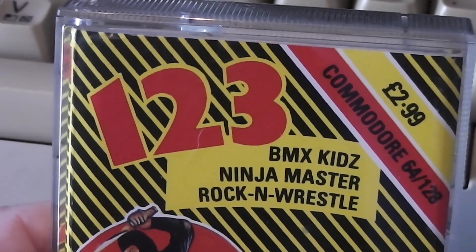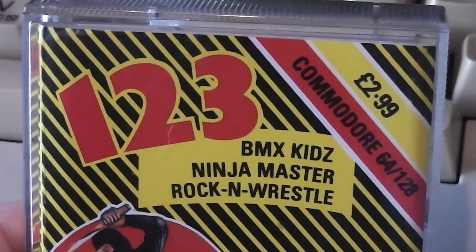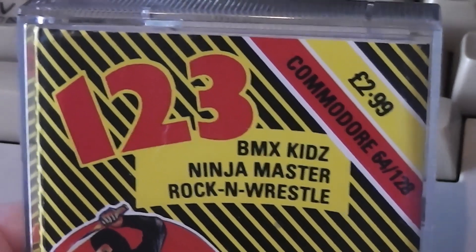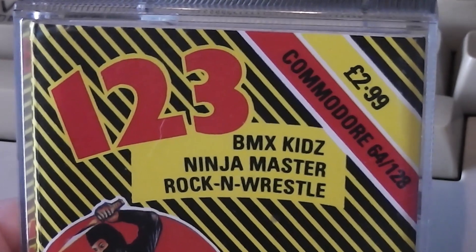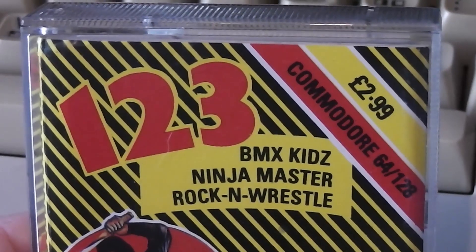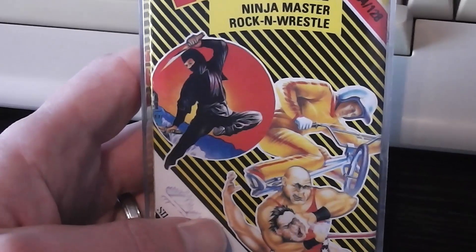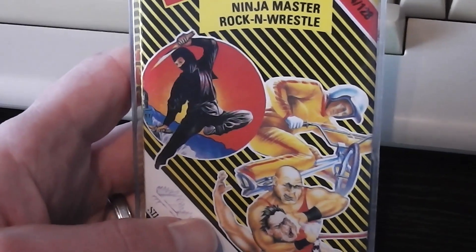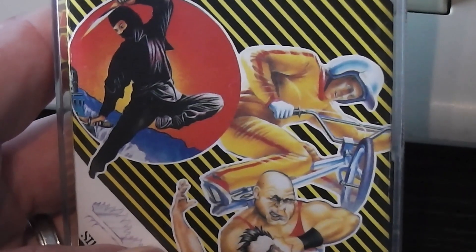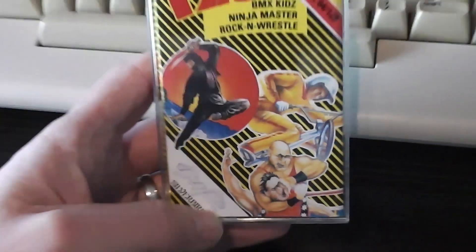Let's take a closer look at the packaging for this compilation. As you can see it clearly says 1-2-3 at the top with the list of the three games: BMX Kids, Ninja Master and Rock and Wrestle. So we've got BMX's, ninjas and wrestling — this may well be the most 80s compilation ever released. It's a £2.99 Silverbird release, and the rest of the front cover has images from the original Silver Range packaging: the ninja from Ninja Master, the guy on the BMX from BMX Kids, the wrestlers from Rock and Wrestle, and the Silverbird logo in the corner.